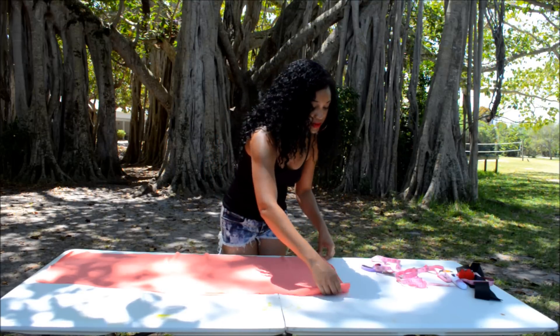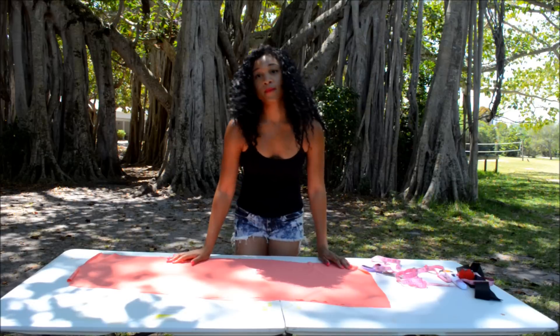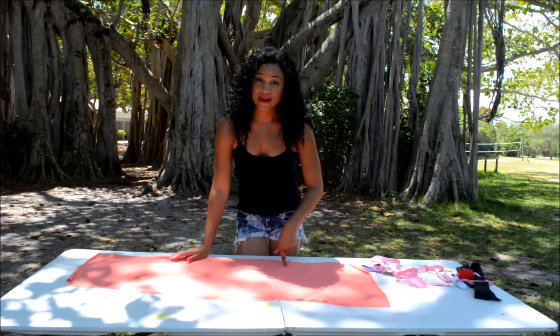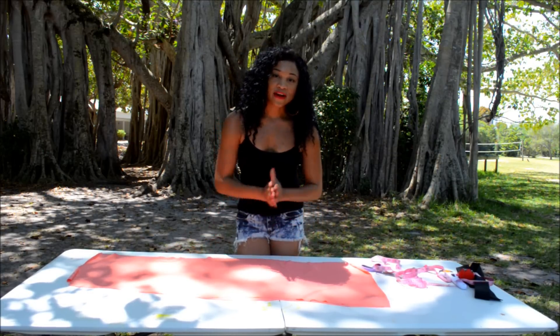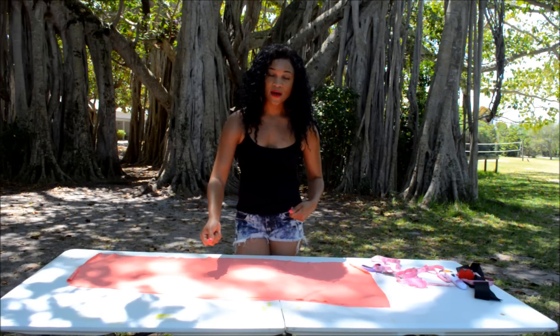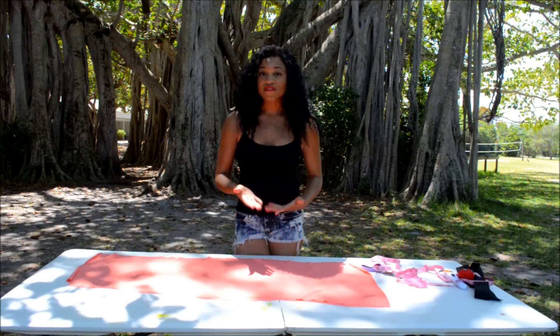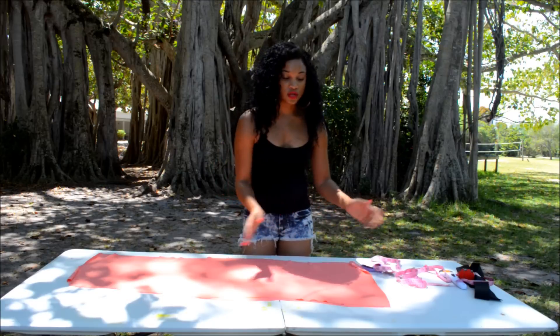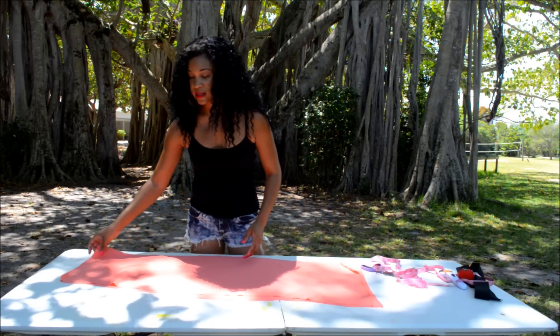Now let's take our two pieces. Always remember: if you have a fabric that has a right and a wrong side, pin the right sides together. When you turn it inside out once you're done sewing, you'll know you've sewn it correctly. I'm using a fabric where either side doesn't matter, so I'm just going to start pinning it together and take it to my sewing machine.